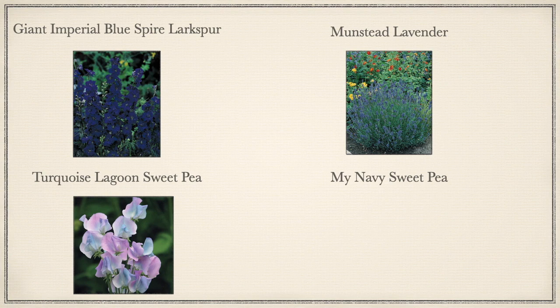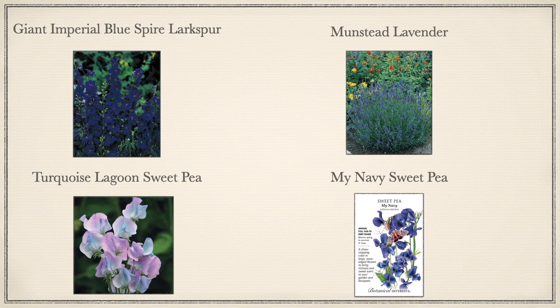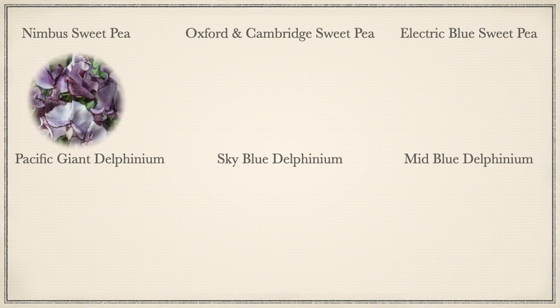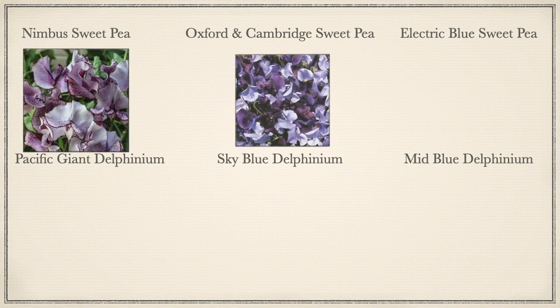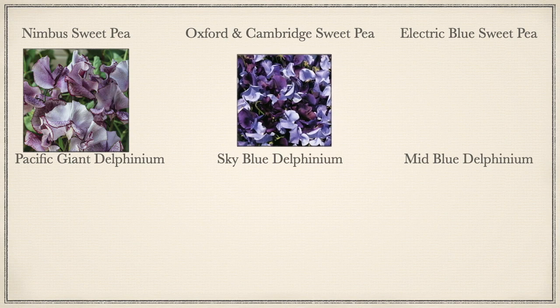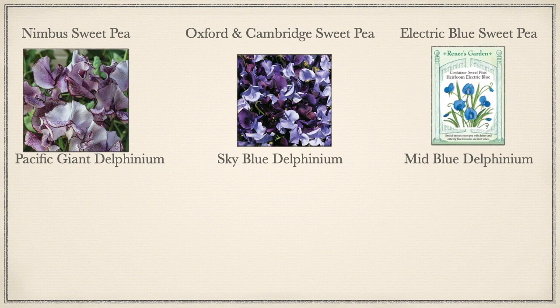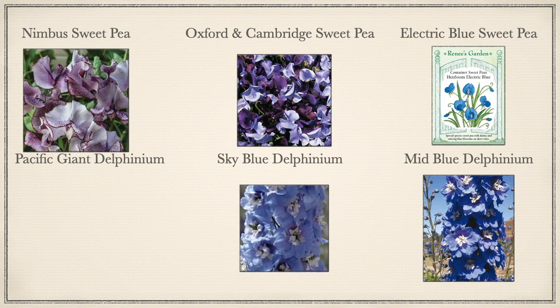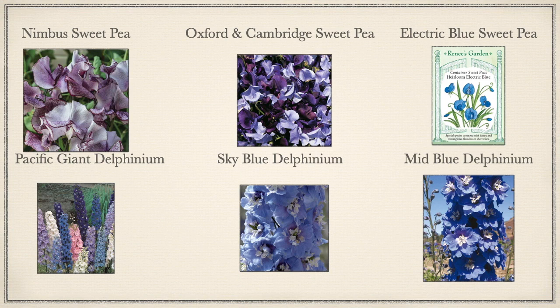I did the Turquoise Lagoon Sweet Pea from Swallowtail Seeds, and My Navy Sweet Pea from Botanical Interest. First up is the Nimbus Sweet Pea and the Oxford and Cambridge Sweet Pea, which I got from Swallowtail Seeds. The Electric Blue Sweet Pea I got from Renee's Garden. Then the Mid Blue Delphinium, Sky Blue Delphinium, and Pacific Giant Delphinium — the Pacific Giant Delphinium I believe was Fairy Morris, and the last two delphiniums were also from Swallowtail Seeds.